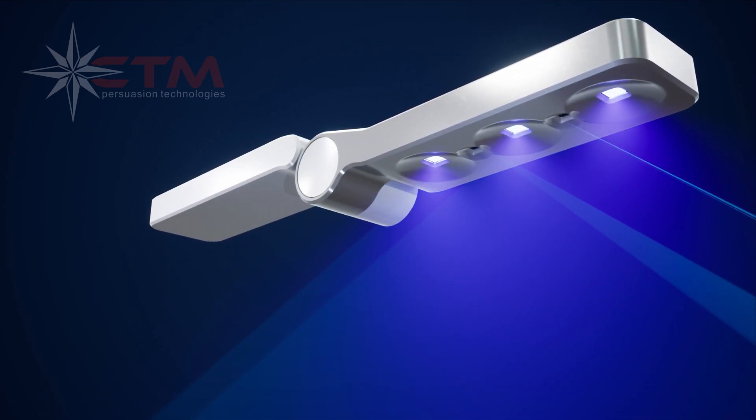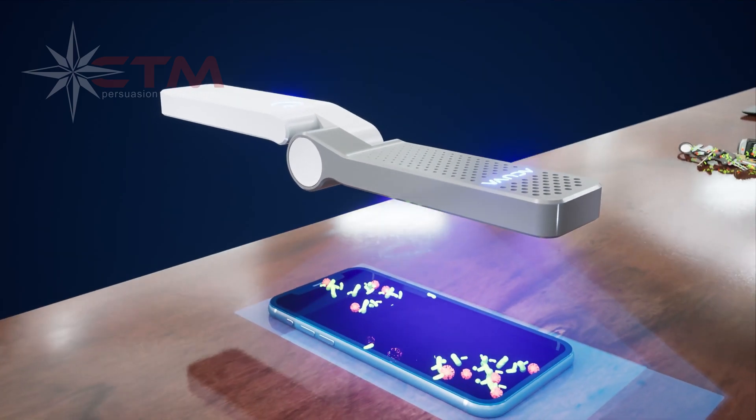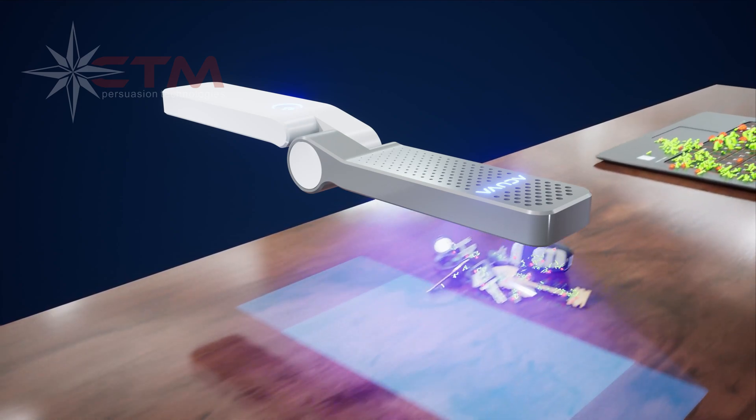The Acuva Celerix exhibits a visual blue light that maps out the area of disinfection, while utilizing UV LED lights that eliminate bacteria and viruses on contaminated surfaces.